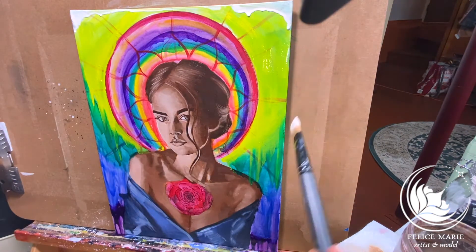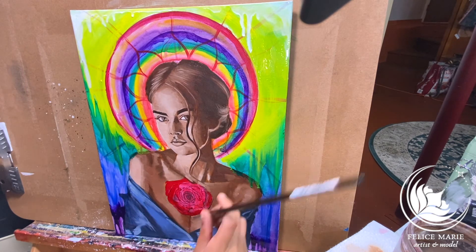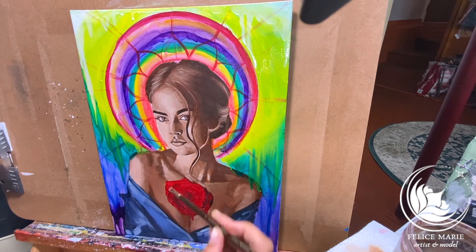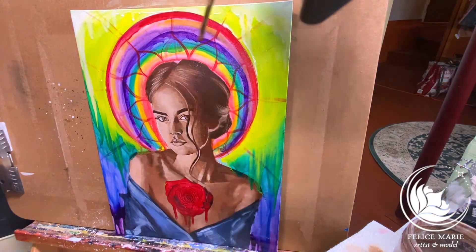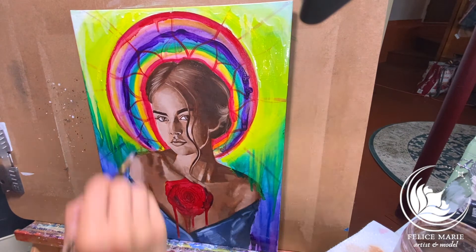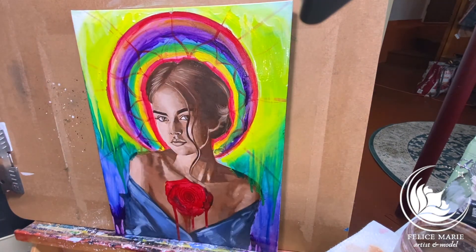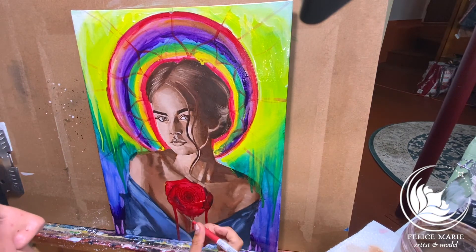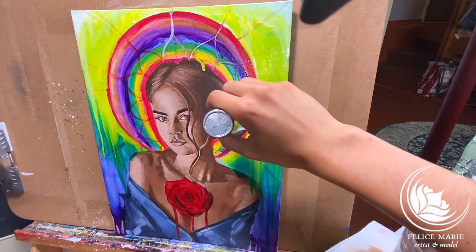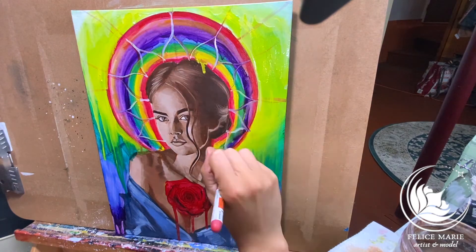The colors just really stand out. The original acrylic layer was definitely not saturated enough and didn't have that depth that the Galkyd really shines and brings out. I really enjoyed doing this painting. This painting is called Aphrodite's Bliss. It is 12 by 16, but you can order prints of it now in varied sizes from 8.5 by 11 up to 13 by 19 on my website, FeliceMarieArt.com.